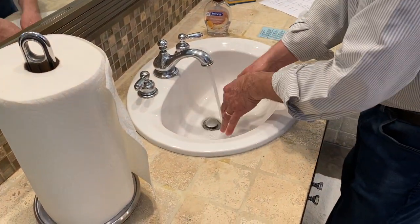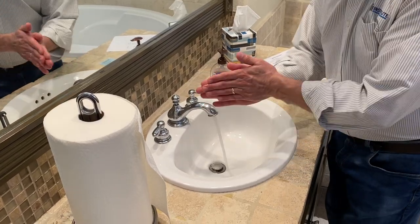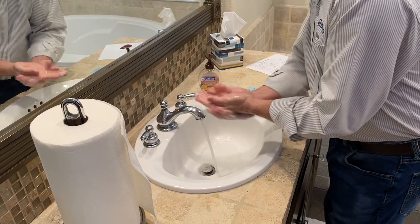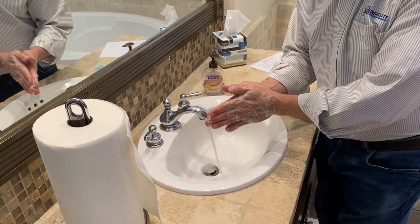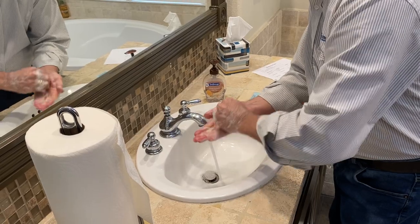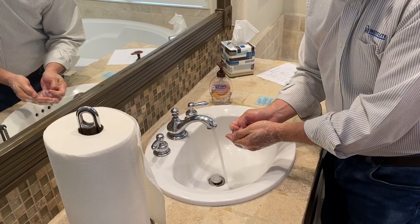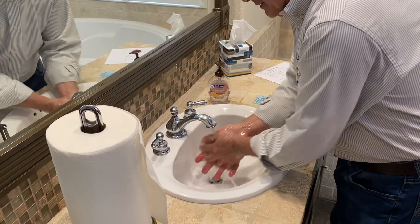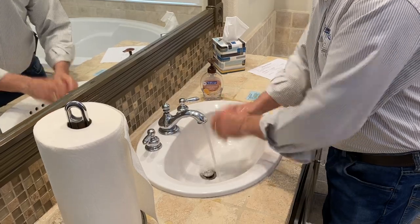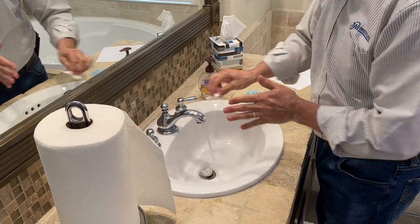The first important step is wet your hands. The second important step is to apply soap. The third important step is to rub your hands. The fourth important step is to rub your fingers. And the fifth and final important step is to rinse and dry.